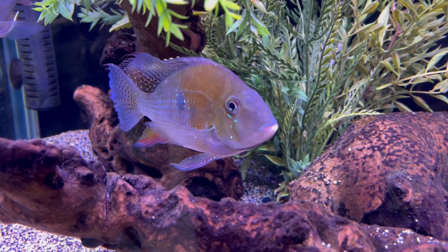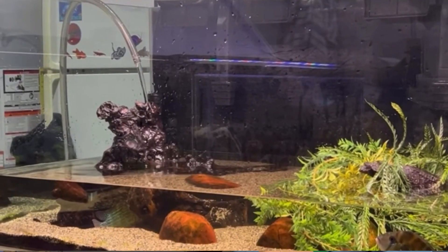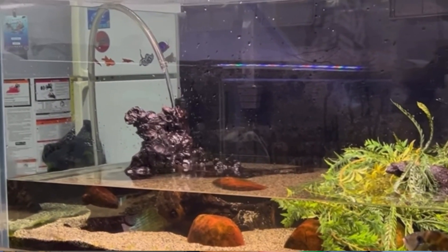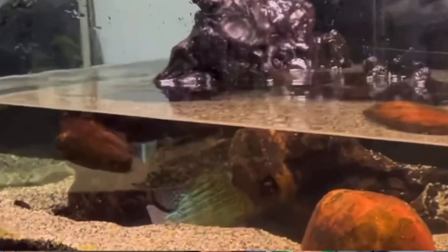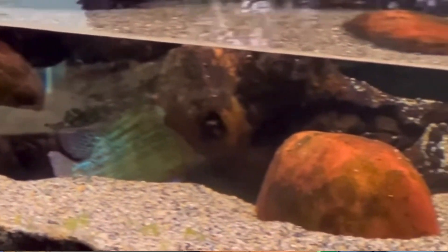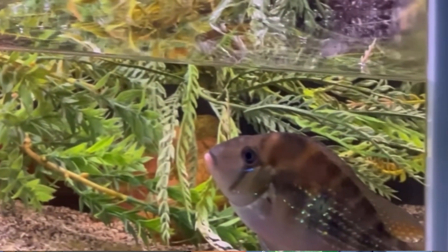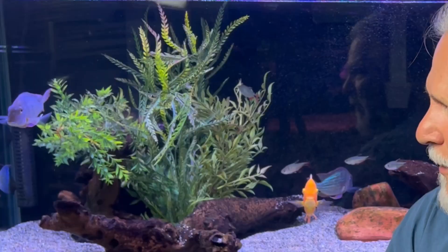Step number one was water changes. I did some very big water changes — bigger than I've ever done on this aquarium — about 90%. Those were a little scary only because I've never done that large of a water change on this tank, but I did two of them a week for a couple of weeks, and so the fish were in very, very clean water. I didn't see the kind of results I was hoping for — maybe I was a little impatient — but I didn't see immediate results.